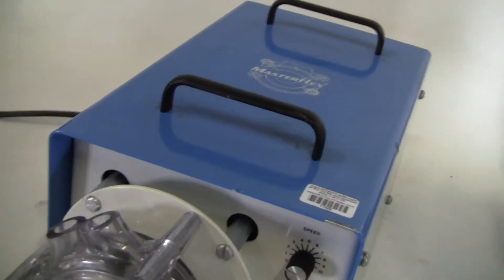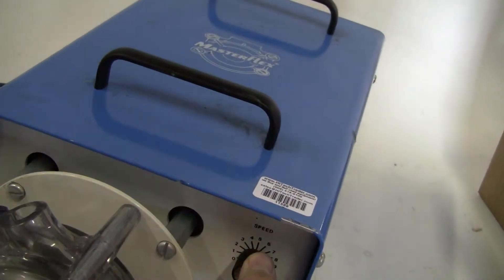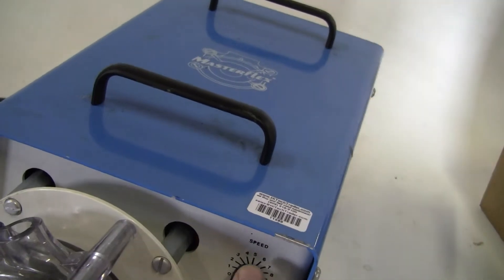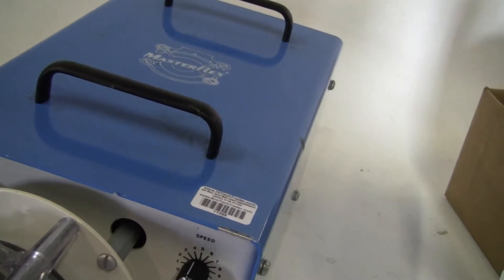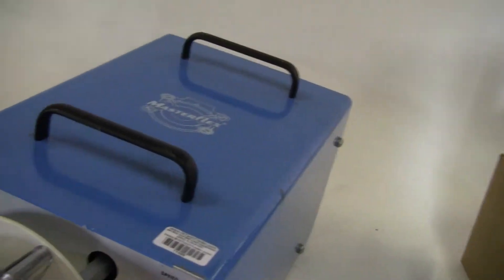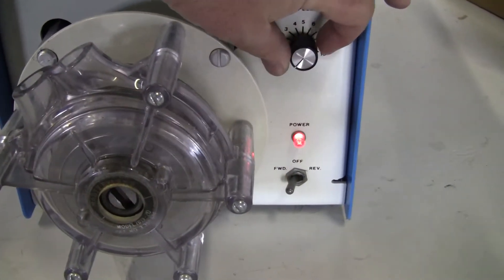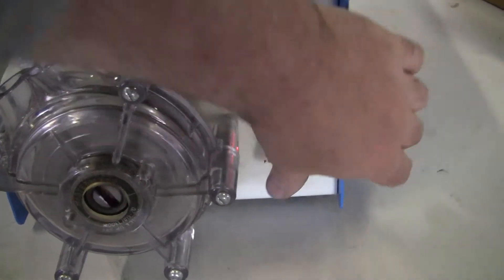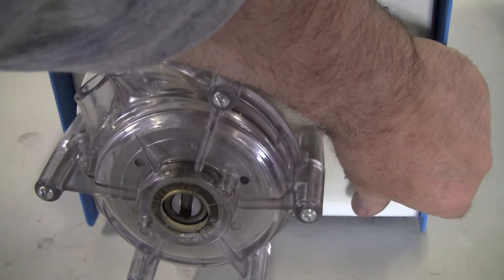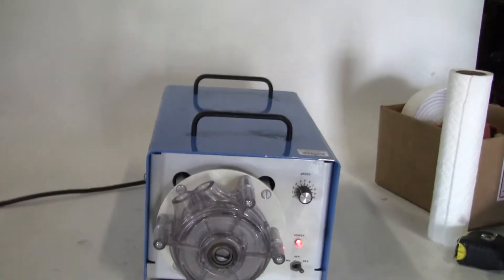So let's take a look at it. The variable speeds, going forward and reverse. Watch that again — I don't know if that made the camera the first time. See, it's working very nicely.